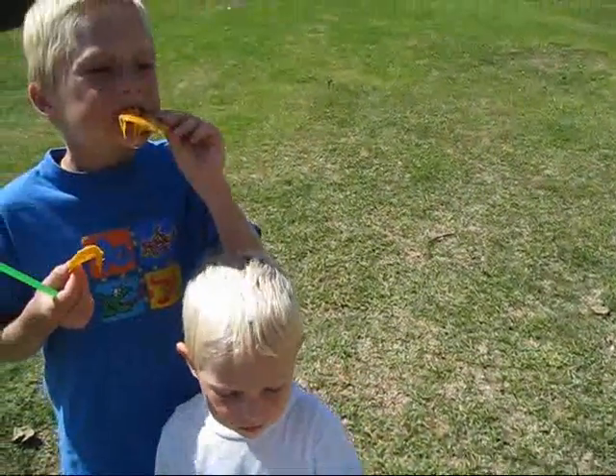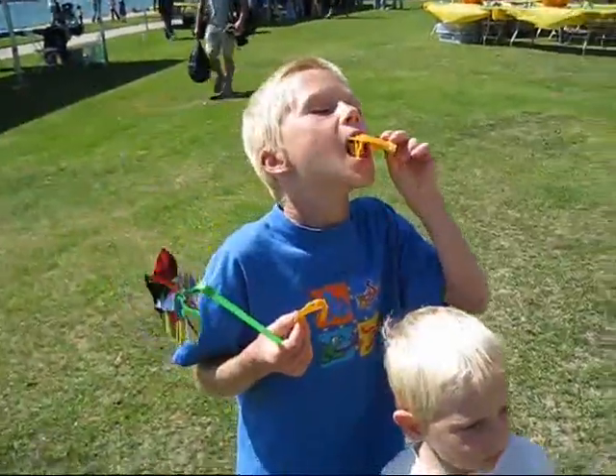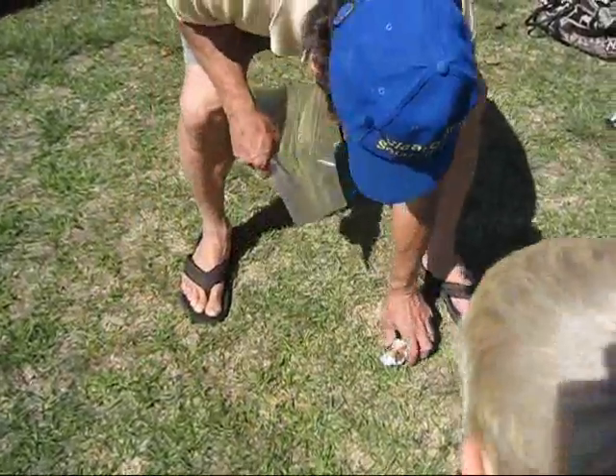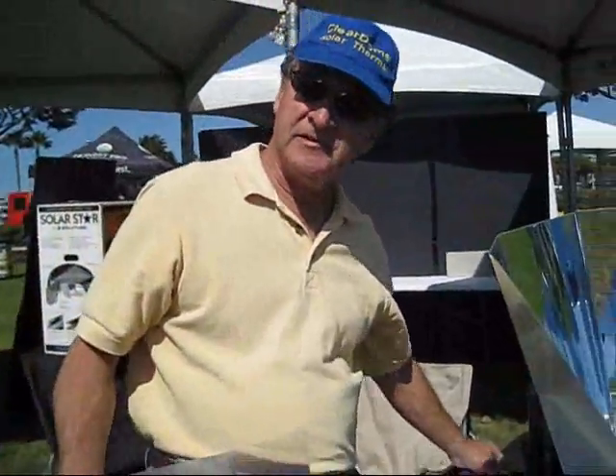Pretty good, eh? It goes right through the glass and you smoke the food. It ends up having a barbecue flavor. So this is the solar smoker — the only one of this type.